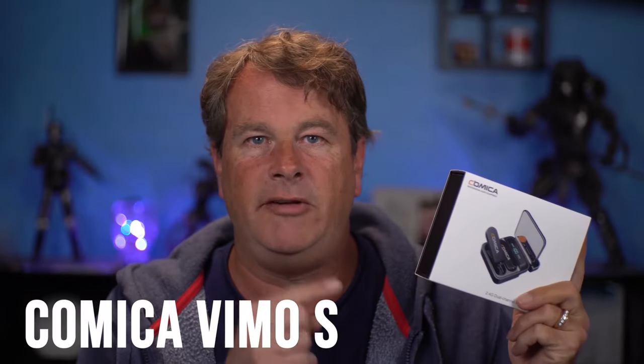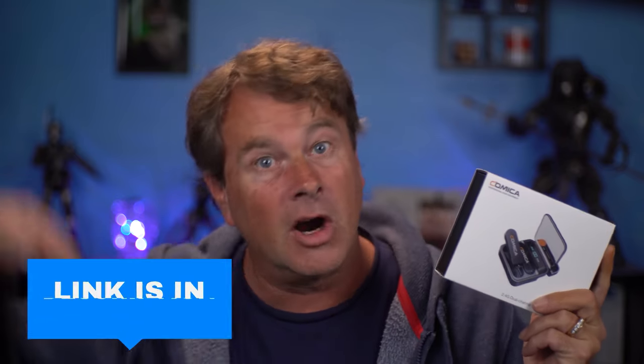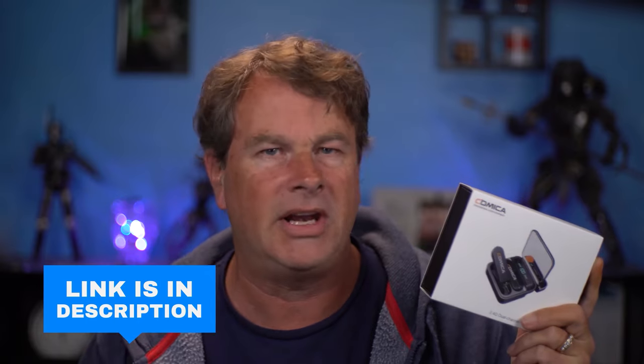This is the Comica Vimo S wireless microphone for the iPhone. They do make an Android version as well — there are links in the description down below. I think this thing is just releasing today, and you're not going to believe how easy this thing is to set up and use or how good it actually sounds.